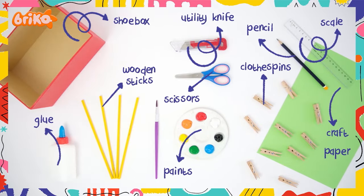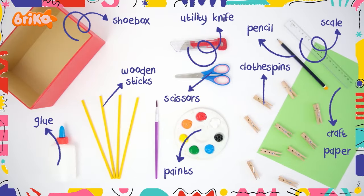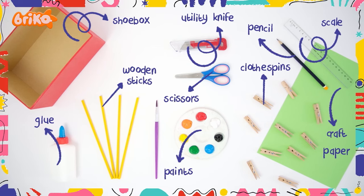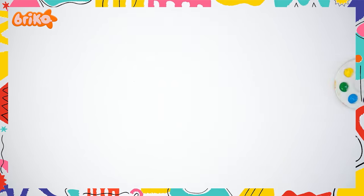A shoebox, wooden sticks, clothespins, utility knife, glue, pencil, scale, craft paper, scissors, paints, and a grown-up to help you out.